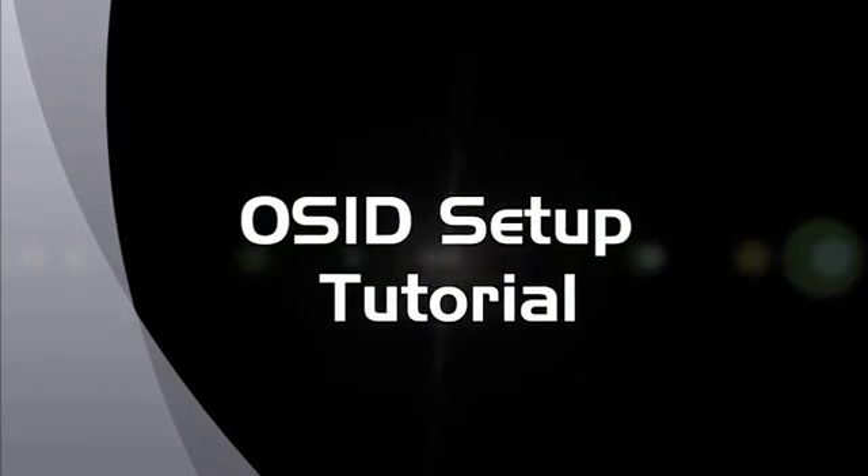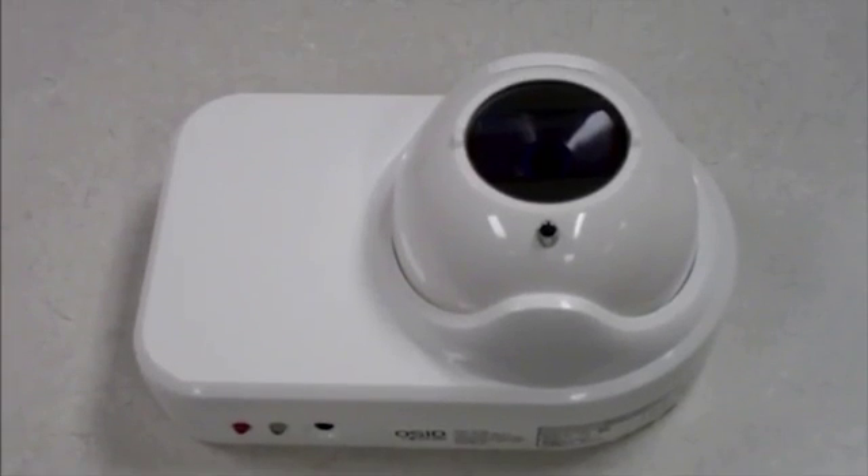Welcome to the OSID setup tutorial video. This video will provide an overview of how to install, configure, and test OSID projected beam smoke detectors.